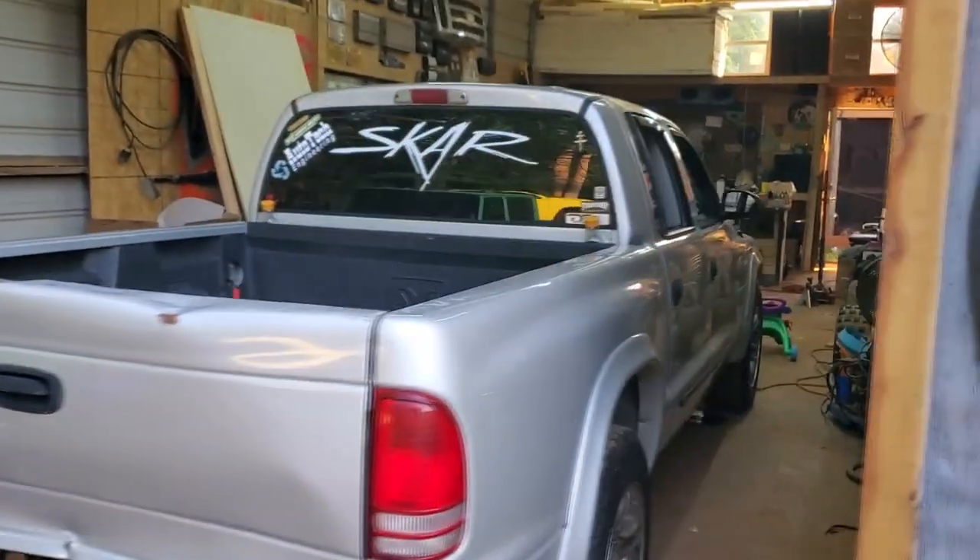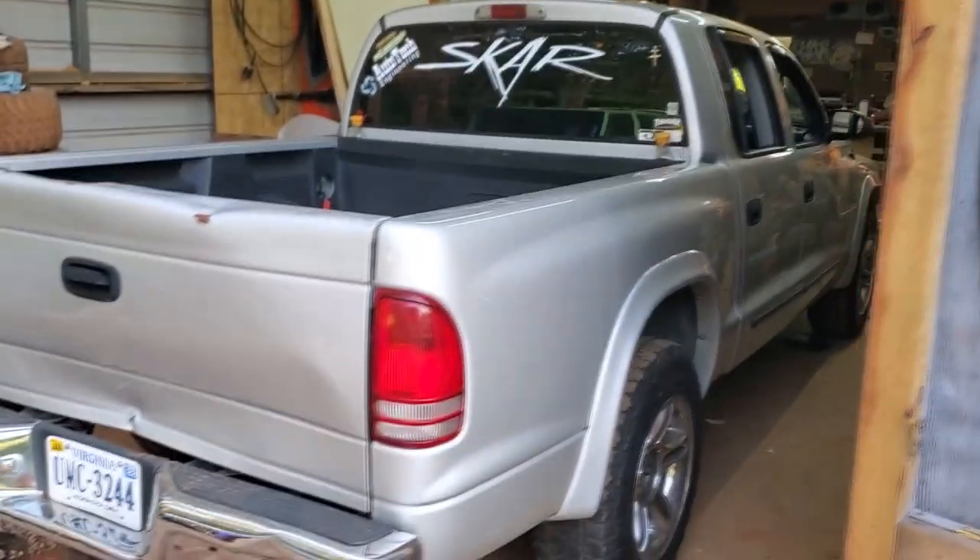I've got this Dodge Dakota in the shop right now. We're doing a full build in it — that'll be the next upload. We'll do a full video of the build. It's going to be two ZVX 18s on a Taramps MD8K. It's got a Sony 10-inch head unit. We're going to do a full console, some different door stuff. It's got an Autotech alternator and we're going to do a full rewire. But that's the current project in the shop.